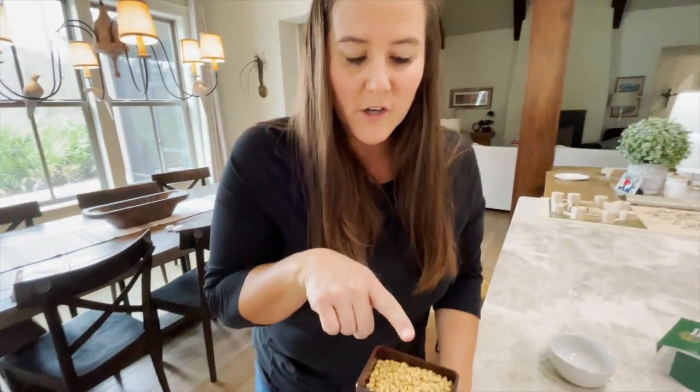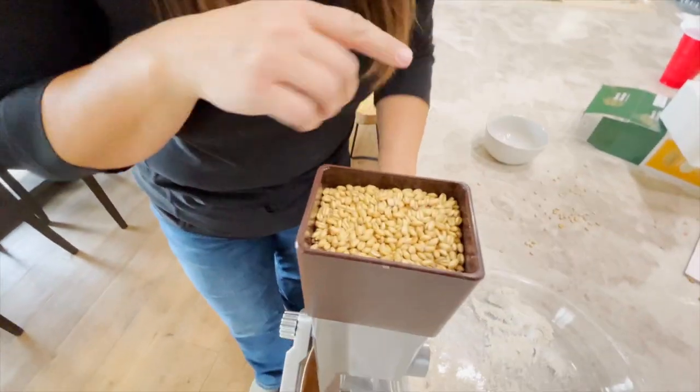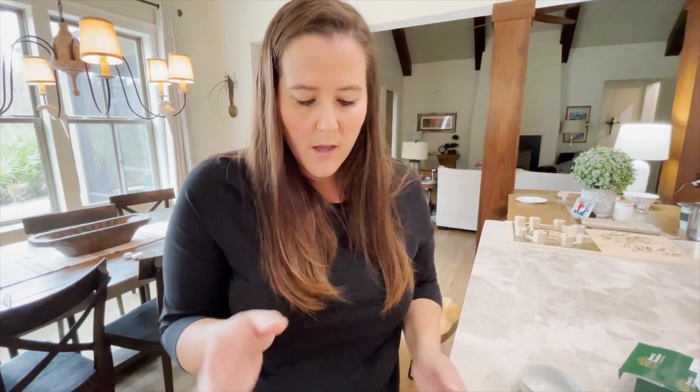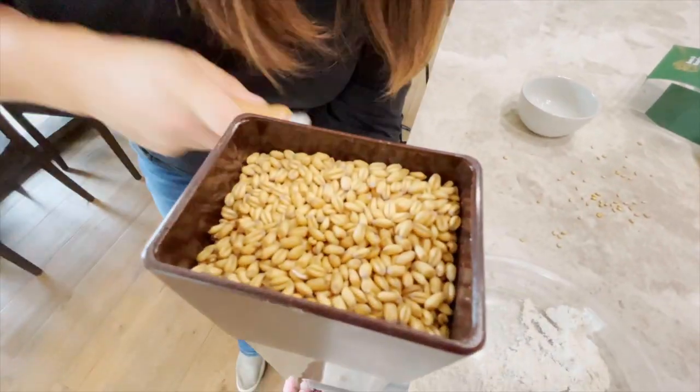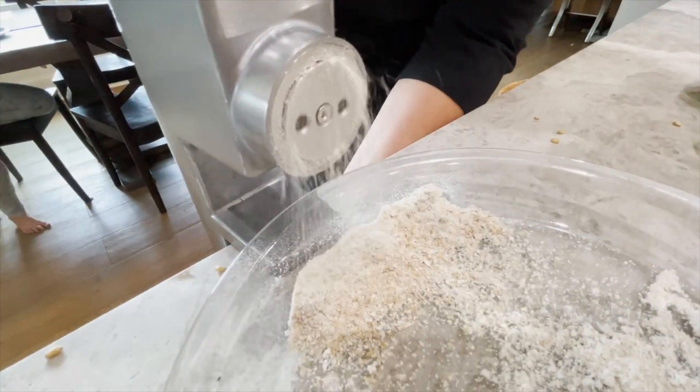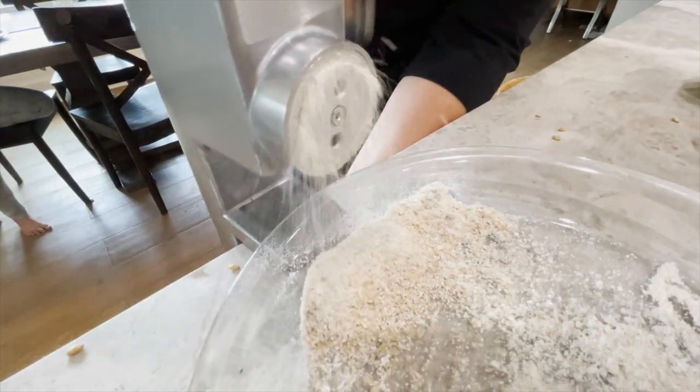And you can see how much I have gotten done. This will take a little more arm strength and a little more time, but I think it'd be great if the electricity ever went out — something crazy — so you'd have this as a backup if you really needed to have some bread. This one is right around $60, and if you have children to mill your wheat for you, it's very easy.